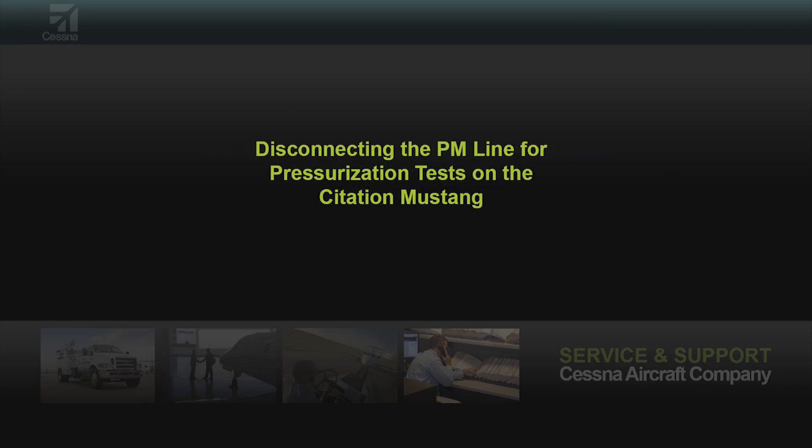Team Mustang receives multiple calls requesting how and where to disconnect the PM line to complete the pressure vessel leak check.